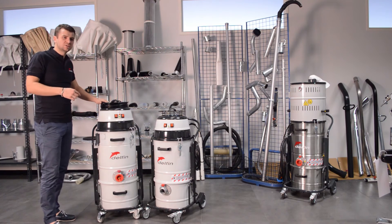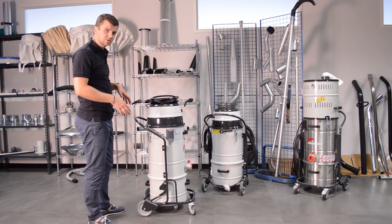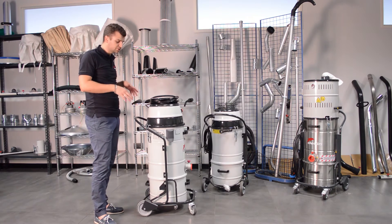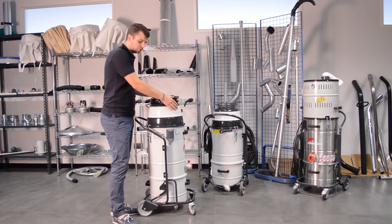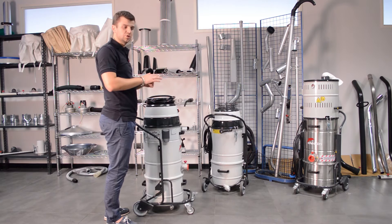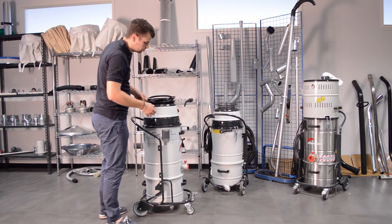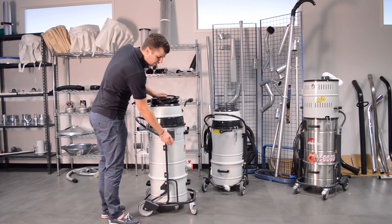With the dust-top filter cleaning system, you can clean easily the cartridge filter in three steps. You just keep the vacuum on, you close the cap on the suction inlet, or just put your hand on the hose that you're using to vacuum materials, and then do this motion for four or five times.